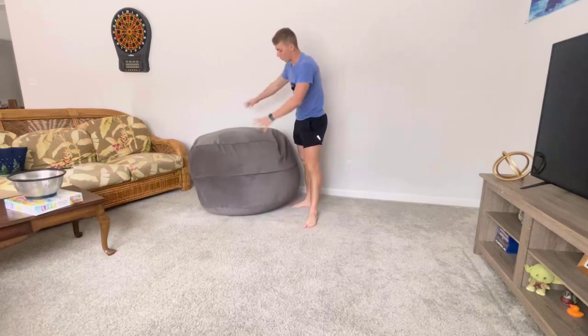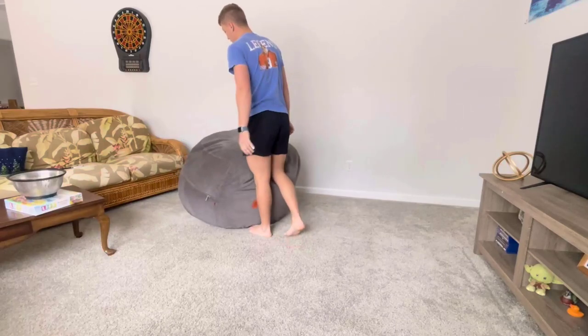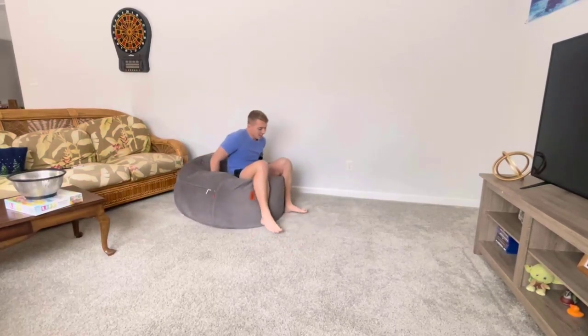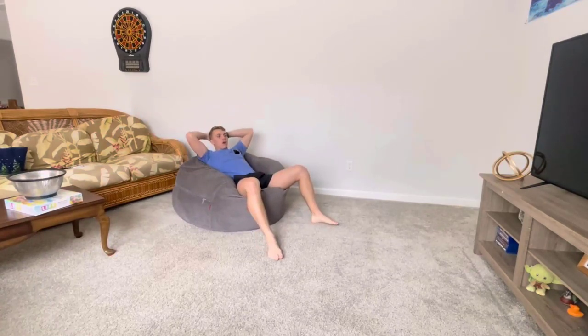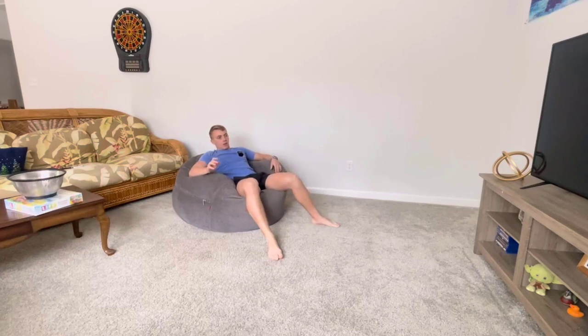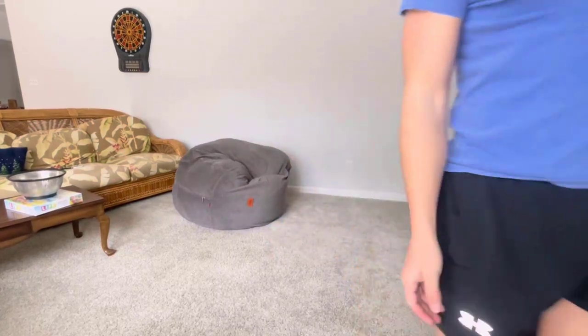Sometimes after reassembling it'll take on some weird shapes. If I want a quick workout I'll just jump into it a few times to reshape it, or you can just sit in it regularly and it'll get back to its normal form pretty quick — within about 30 minutes it'll start to mold to your body. So yeah, if you're thinking about getting a corduroy, this thing is super sweet for lounging around or for guests — way more comfortable than an air mattress. Definitely highly recommend it, it's the best thing I've ever gotten.